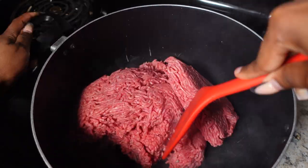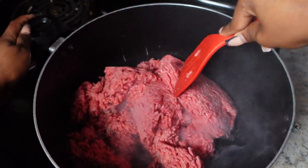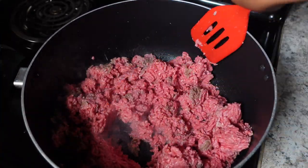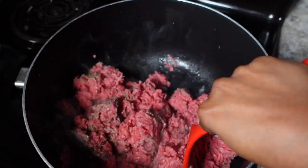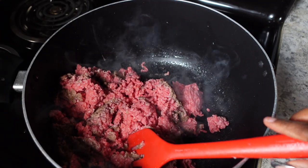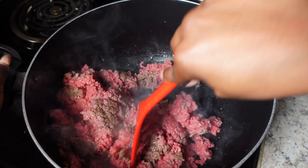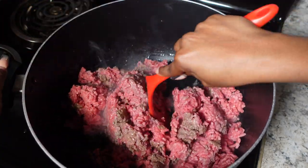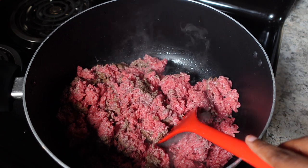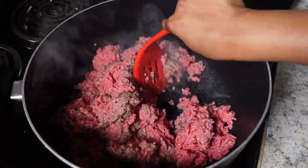We're putting our ground beef into the pot now. I chop it up with my spatula and get it cooked a little bit. I actually picked up a hack somewhere — I do not instantly put the seasoning on. I wait a little bit before adding my seasoning to the ground beef, because I feel like it helps keep those flavors on the meat better. That way the seasoning doesn't get completely burnt off.